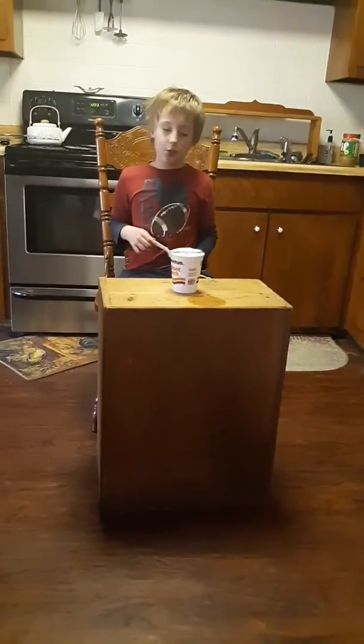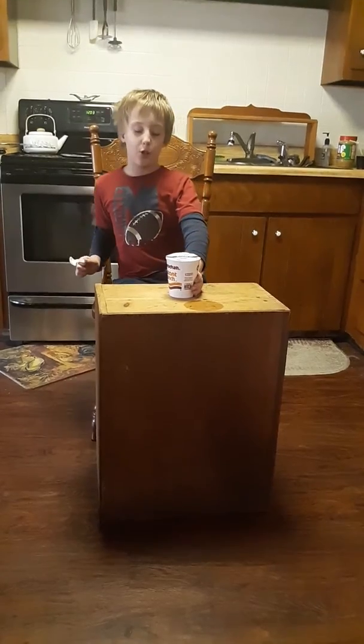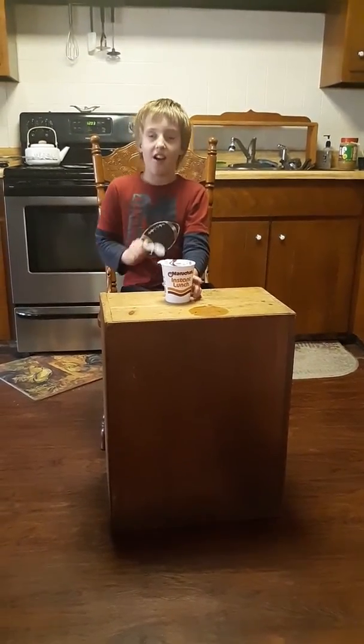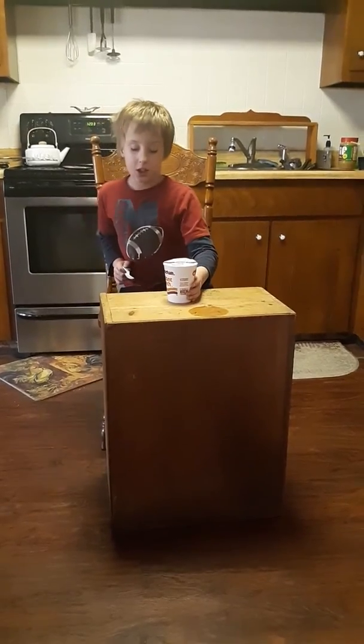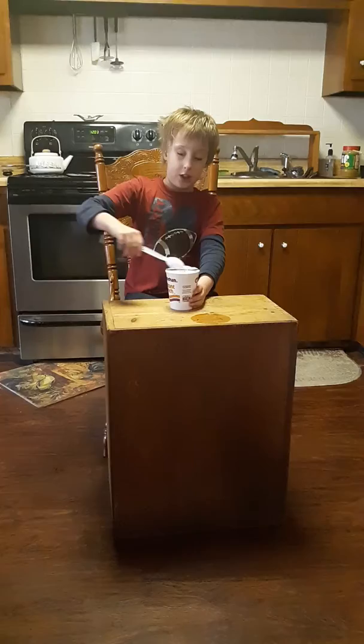Hi guys! Today we are going to be eating these shrimp flavored ramen. I just went to the store and voila, I found this. This is just not the ramen package, it's just a cup.